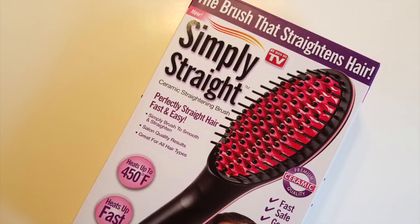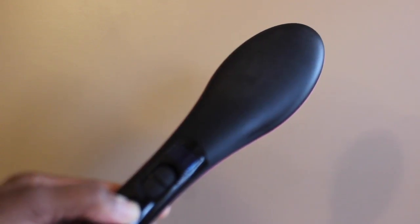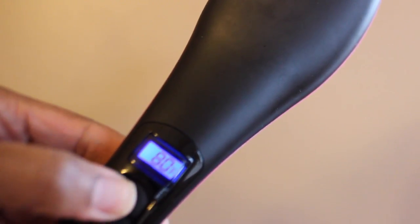Today I'm going to be doing a first impressions on the Simply Straight brush that straightens hair. This is what it looks like out of the box. You do have to hold the power button down for a few seconds to get it to turn on.